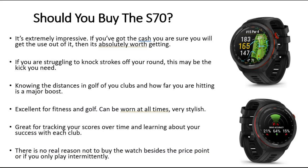So do we recommend buying the S70? It's extremely impressive, so if you've got the cash and you're into golf, it's absolutely worth getting. If you're struggling to knock strokes off your round, this is going to be a big boost — knowing your distances for your golf clubs is a major boost and it's how you get a lot better at the game. Excellent for fitness and golf, it can be worn at all times, it's very stylish, and it's great for tracking scores, scorecards, and handicaps over time with the Garmin Golf app. There's no real reason not to buy the watch besides the price point or if you only play the game intermittently.